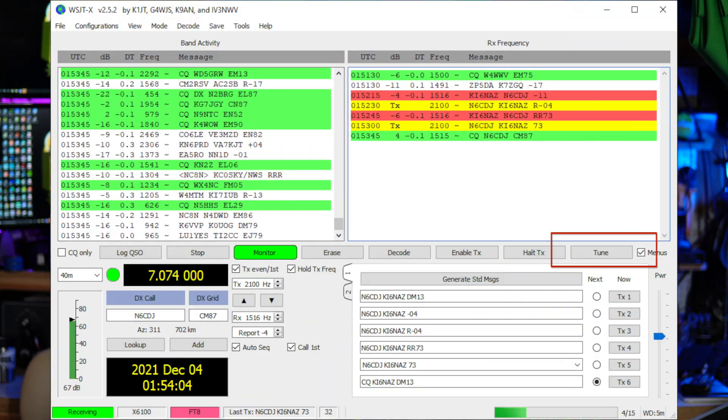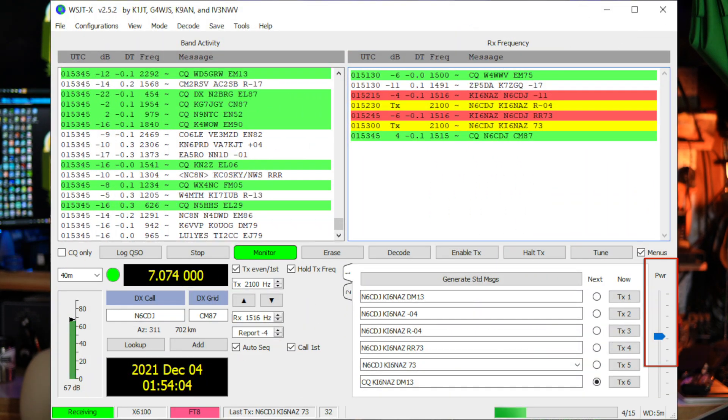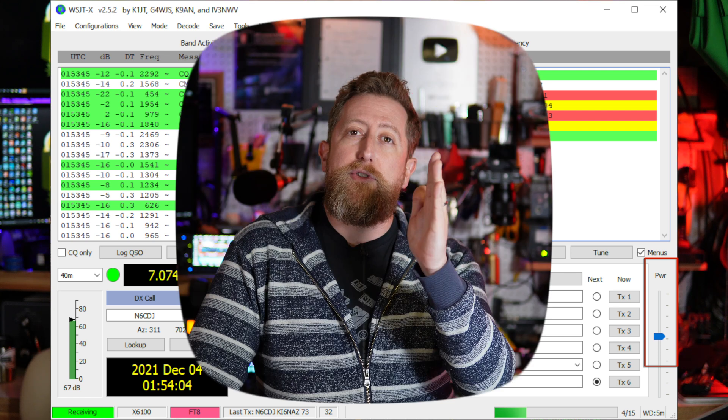Once you've got that sorted out and you're decoding messages, click the Tune button on the far right side and look at your ALC on the X6100 — it's the small bar down and to the right of your power output. If you see it going above 2, take the power slider on the lower right of WSJT-X and lower it down until the ALC is just above the zero point, licking maybe midway between zero and one.